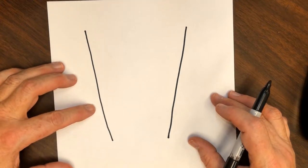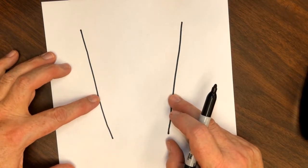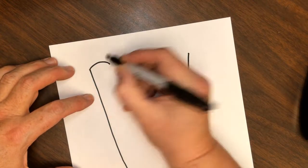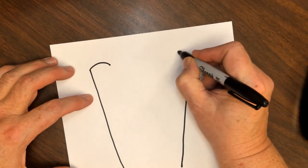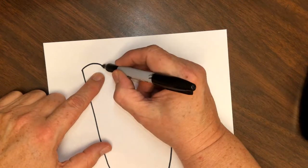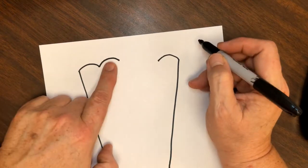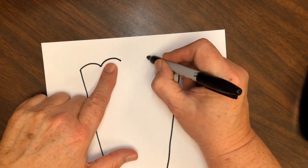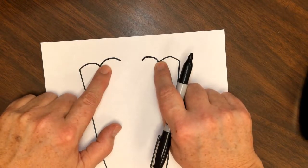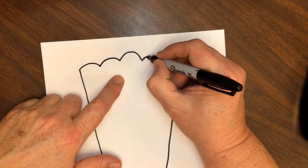The next step after we've gotten our sides established is we've got five little curved lines. The way I'm going to do these is: one on each side — one, two — and then a little tiny bit taller for the next two, a little bit more in like that. So I've got one, two, three, four, and then our tallest one right in the middle.